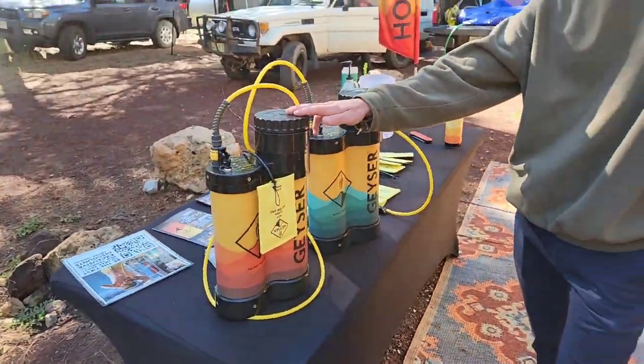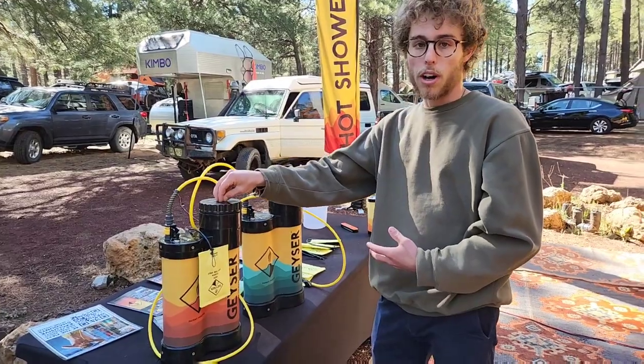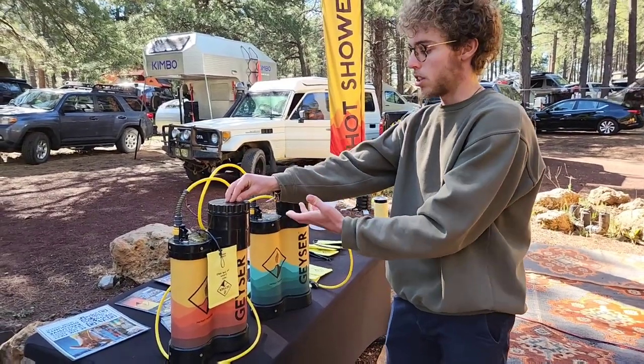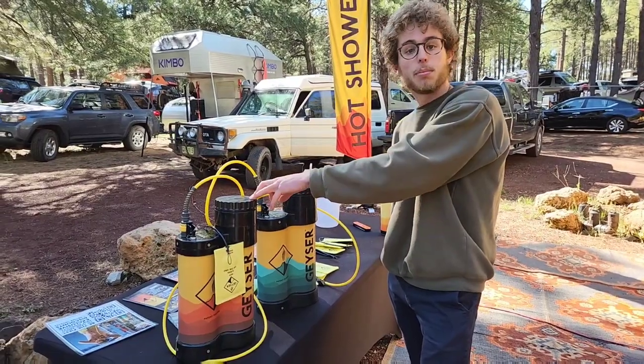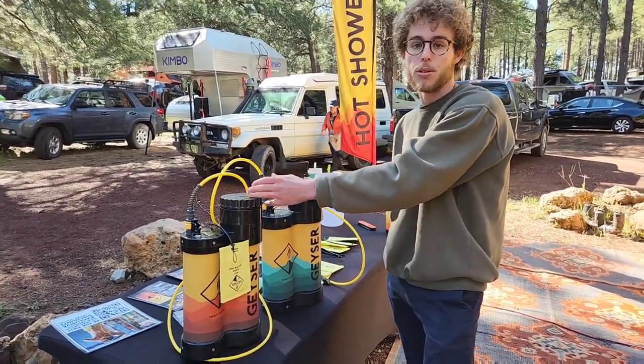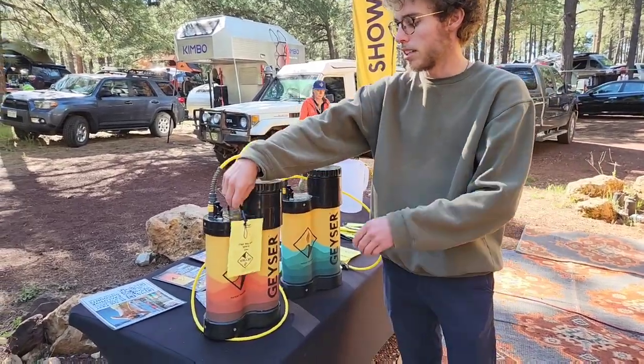The heated unit heats up with an electric heater and it takes about one degree per minute, so the heating time depends on how cold the water you put in initially is. If you put in 80-degree water it's going to take about 20 minutes. With cold water it might take up to an hour — it just depends.